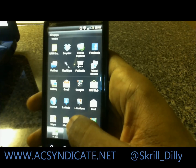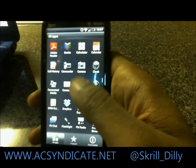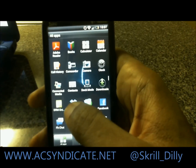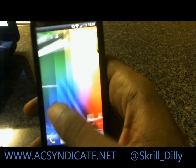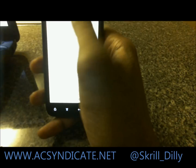It does come with the old G+ app, so you're going to have to update that. This is pretty much it. When you log into Dropbox, you're going to get an extra 50 gigs or something like that — I haven't logged into my Dropbox yet. The Gmail app did get revamped also — let's go ahead and take a look at Gmail.